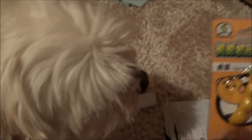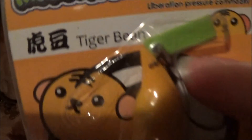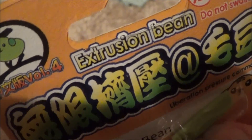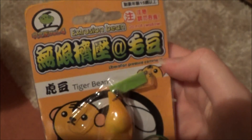So here it is. It's a tiger bean. I'm not sure what that says though.